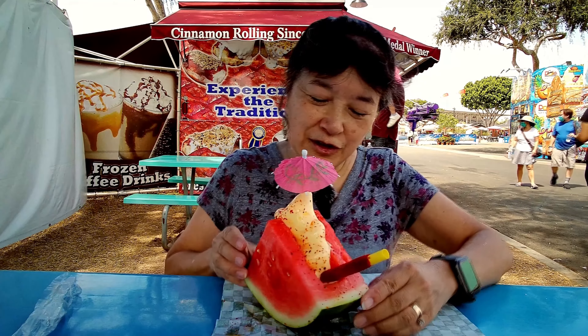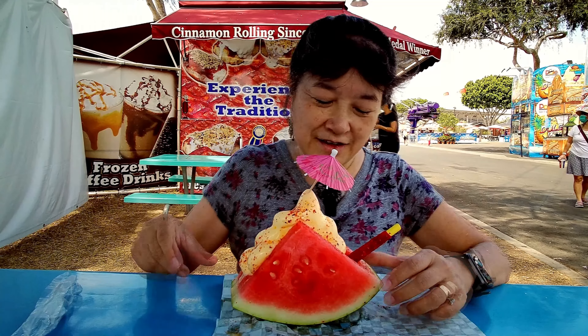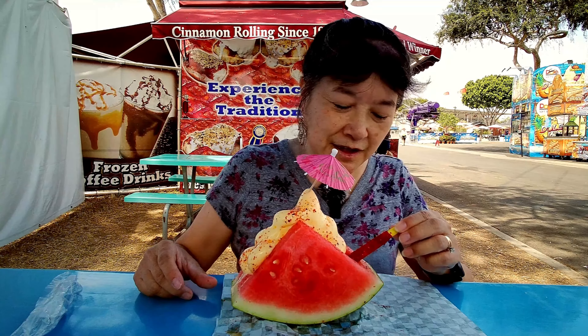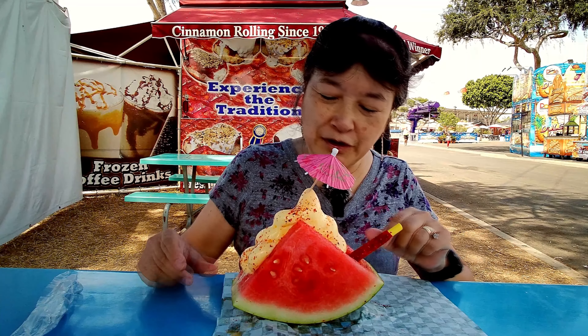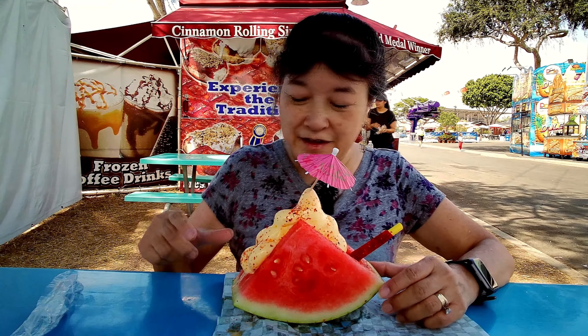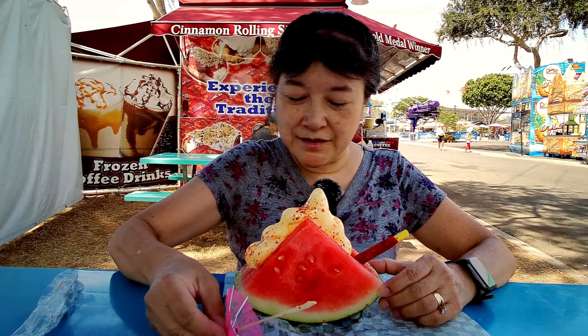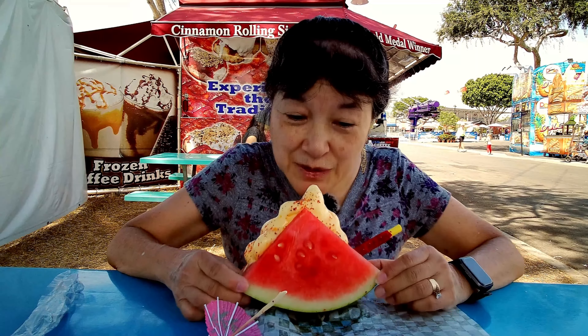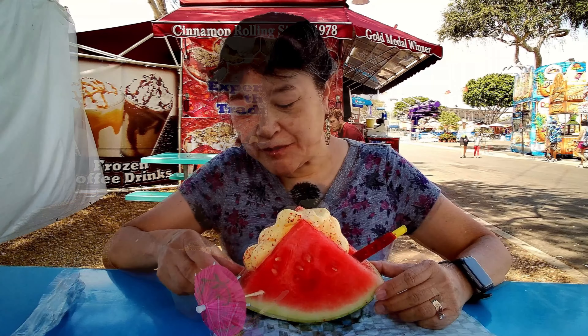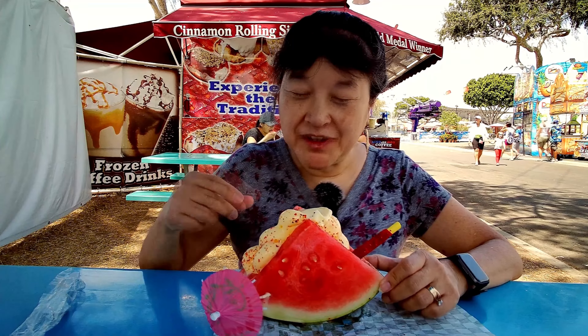They poured a little bit out and then put dough whip on the inside. Then there's a straw with chamoy on it, and he sprinkled tajín on the dough whip. The whip is unusual with the tajín on it.